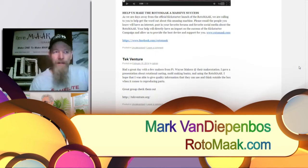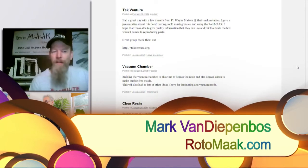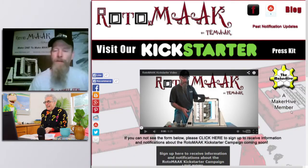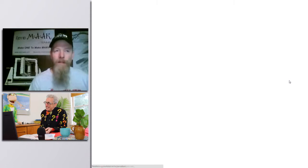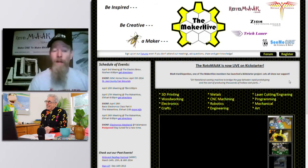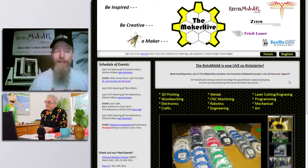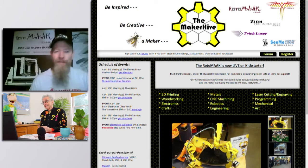Since I was little, it's been making things, coming up with ideas, building things. There's always got to be a better way of doing something — that's my mentality. So to come up with the Roto-Make, it filled a need. I can 3D print something, but when I want multiple copies of it, it just takes a lot of time.